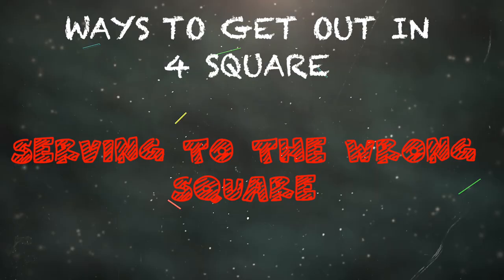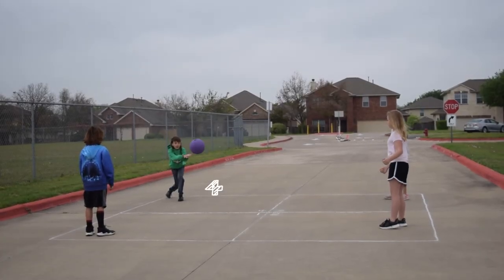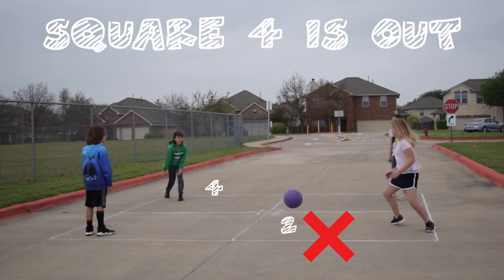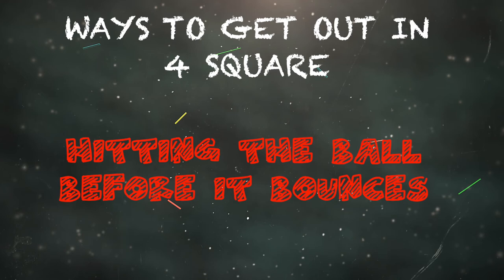Serving to the wrong square is also a way to get out. Here, the server in square four is serving to the two square — that is illegal. The server has to serve to the one square, so square four is out.